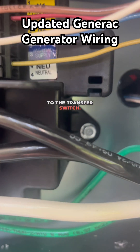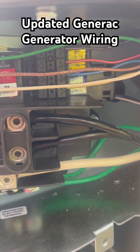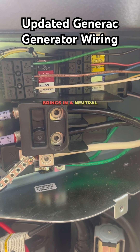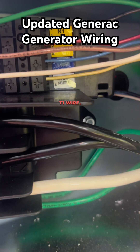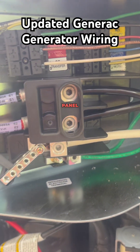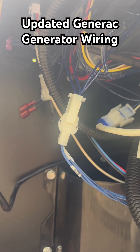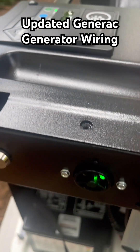When I go to the transfer switch, that is the neutral for T1. What that does is bring in a neutral for the 120-volt T1 wire, and that goes to the control panel through the wiring harness, which will run the battery charger.